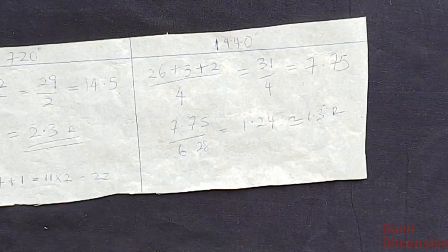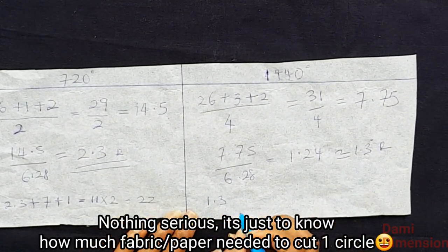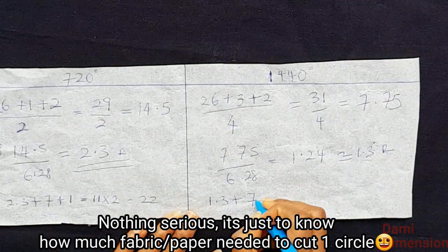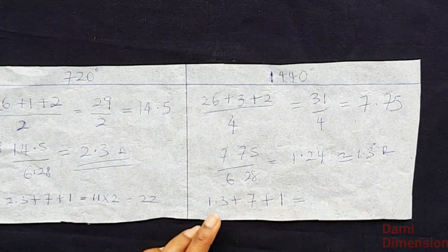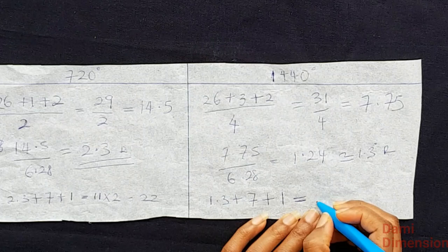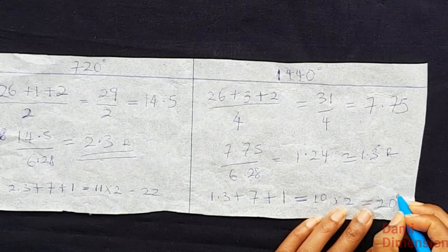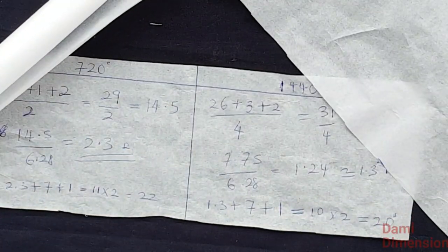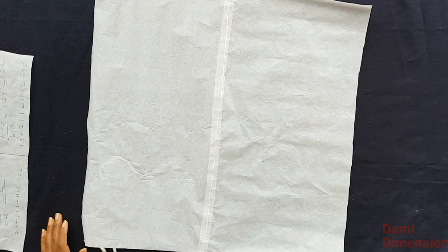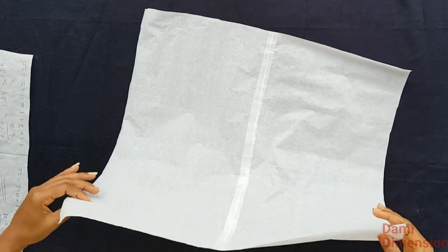Just like we did for the 720 degree, I add 1.3 plus 7 inches for the length plus 1 inch joining allowance, giving 9.3 — I'll round to 10. Then times 2 gives 20 inches. So I'm cutting out 20 by 20 inches — that's how much fabric or paper I need to cut one of the circles.